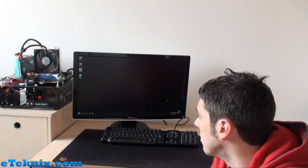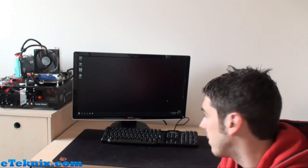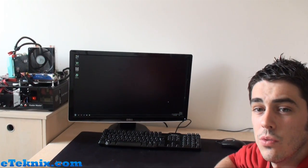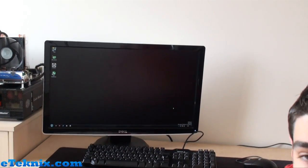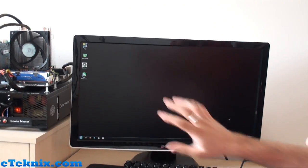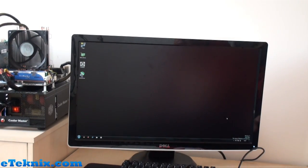Just as with any overclocking, it's a trial and error process — just like with a processor. What you have to do is put things up a little bit, test it out, see if it works, and if it does, go further. The first thing we're going to do is zoom in to the screen so you can see exactly what's going on.